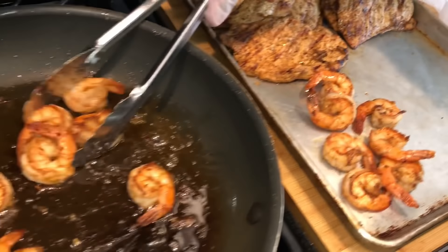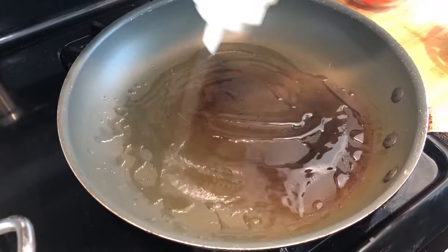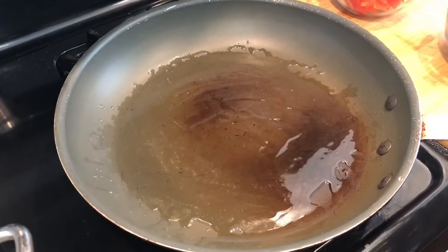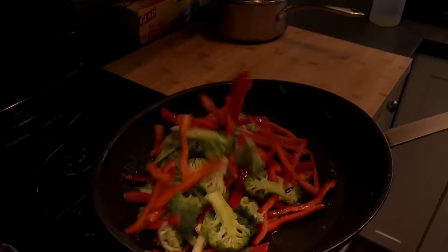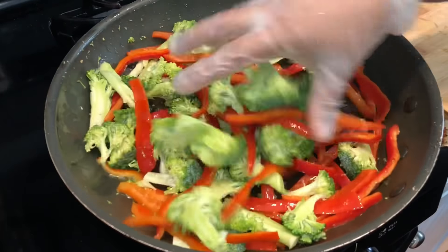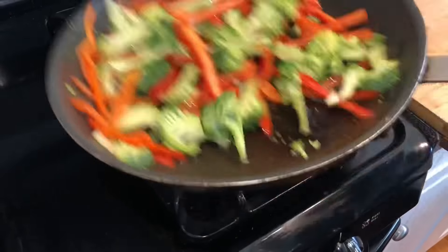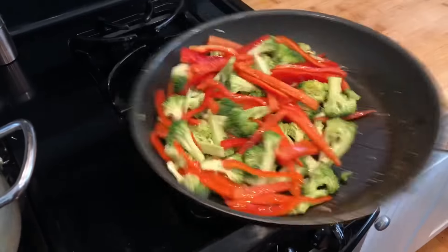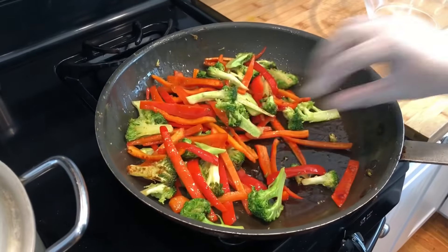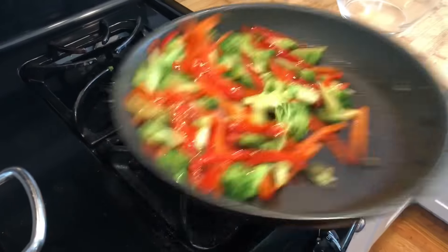Now we're going to work on the veggies. Put two tablespoons of oil down and get it nice and hot. It's a matter of preference — you can steam them, but I like a rough sauté with a little char and crunch. I don't like them too soft, and it gives a vibrant color. Cook them to about al dente consistency — not too soft, not too hard — then take it off.